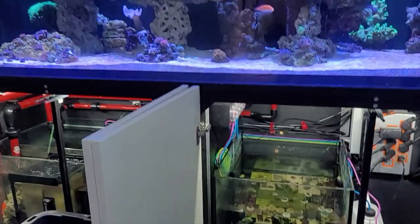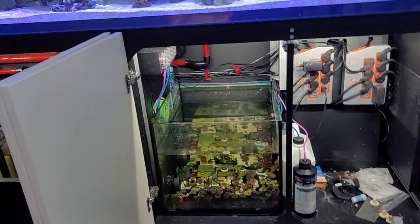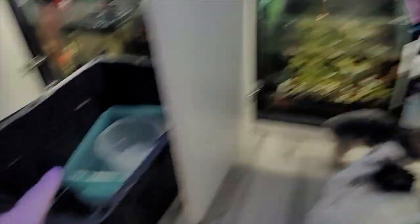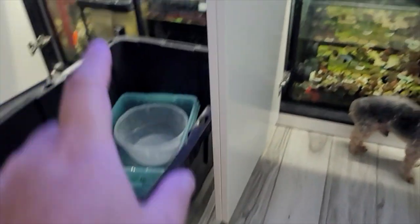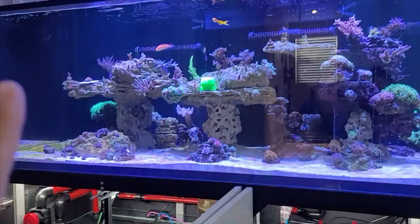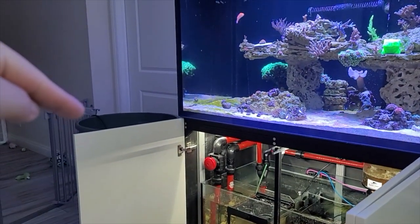We're going to go ahead and start getting all the Frags into this tub right here — I've got about two hours left before setup time. I may be using a different system at one point, but for now everything that's in there is going to go in here. There's a couple Frags in there that'll go in. We're going to refill the tank with a bunch of new fresh water that I have right there.